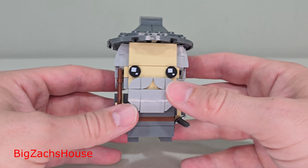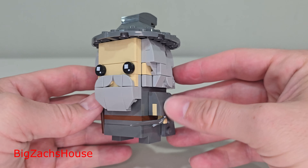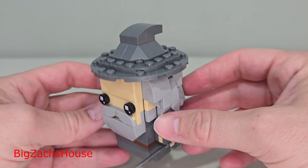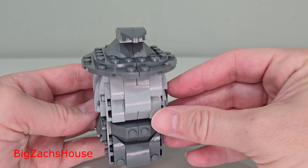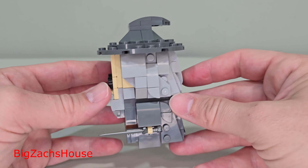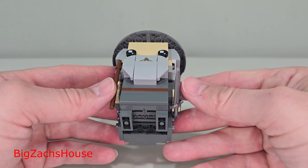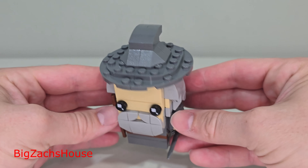I think it's well worth it. You get 348 pieces and two characters in a licensed theme set. You can also get this on sale routinely for around $15. If you like Brickheads and you're a Lord of the Rings fan, this is a set you're going to want to pick up soon, because it's been on shelves for about a year and a half and is starting to reach the end of its life expectancy for a LEGO set.